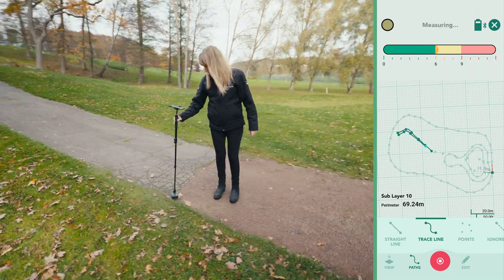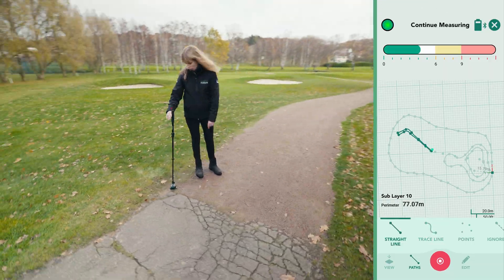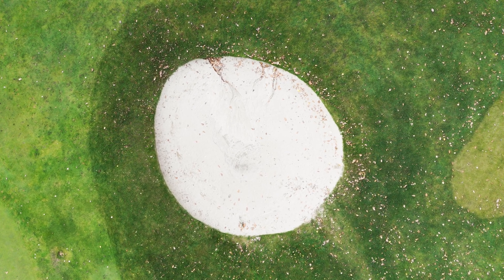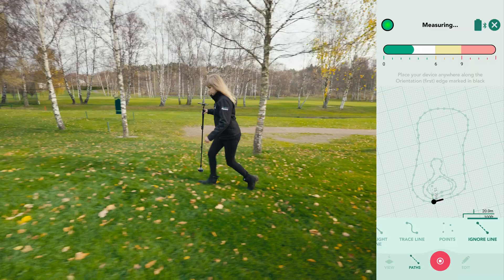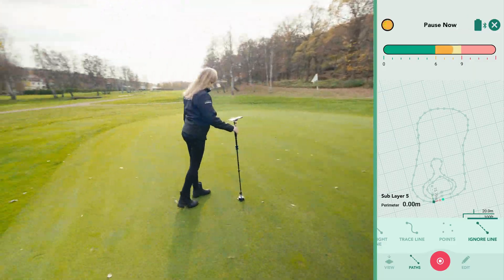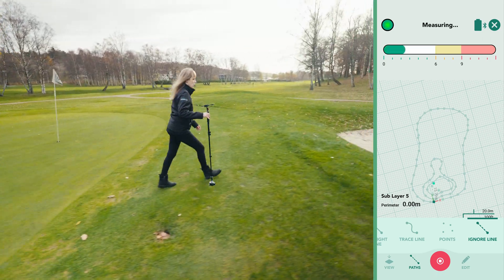You'll notice the pathway is quite high, sloping down as we head toward the green, and the app captures these elevation changes, providing a clear visual representation of the gradient. Now that we have a few layers, let's measure the bunker, focusing on its perimeter and volume. Understanding the surface area using the cut and fill feature helps estimate the fill values if you decide to move the bunker to a new location.